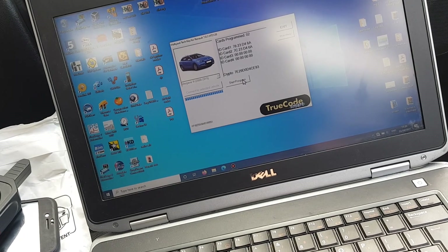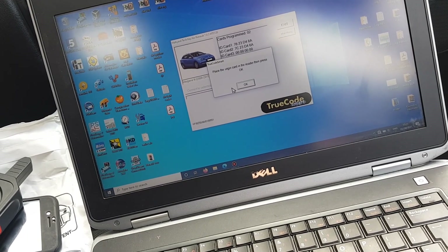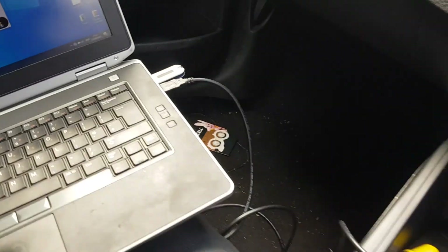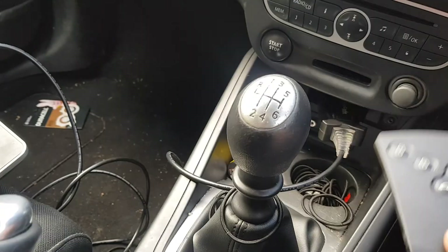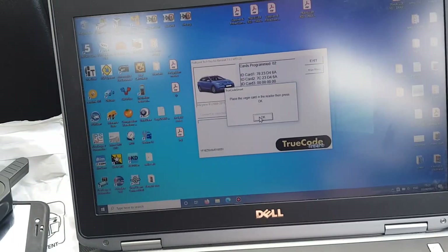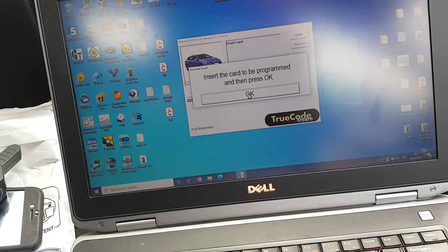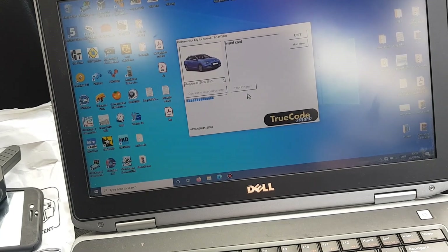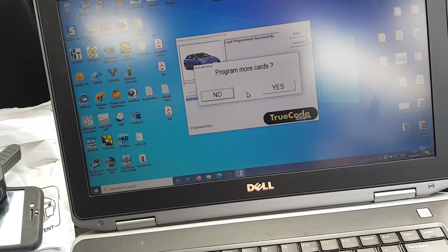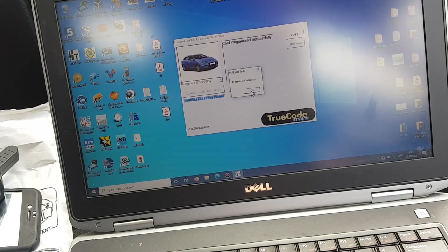We want to start programming. So I've got my virgin key, put it in the slot, press OK, press OK - that's it programmed. No, I don't want any more. Procedure complete.